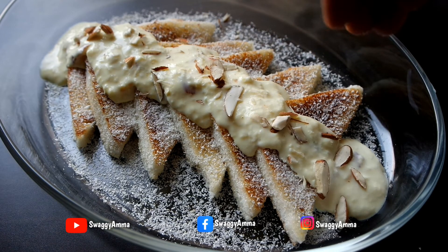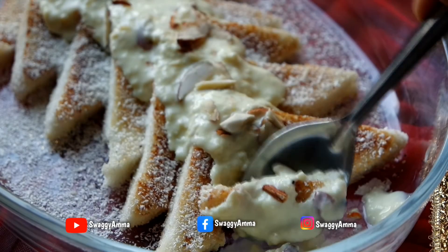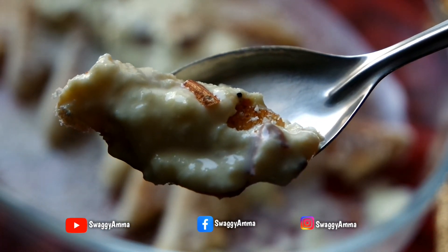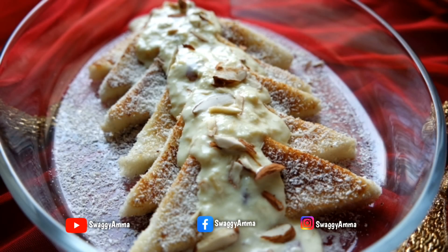Our delicious Shahi Tukda is ready! Do try this recipe for Eid or Raksha Bandhan and let me know how it was in the comment section. If you like this video, don't forget to give us a thumbs up and share it with your friends. Thank you for watching, and do not forget to like, follow, and subscribe to Swaggy Amma on Facebook, Instagram, and YouTube.